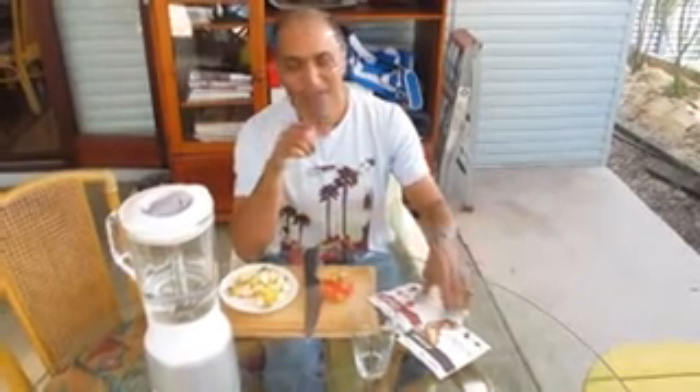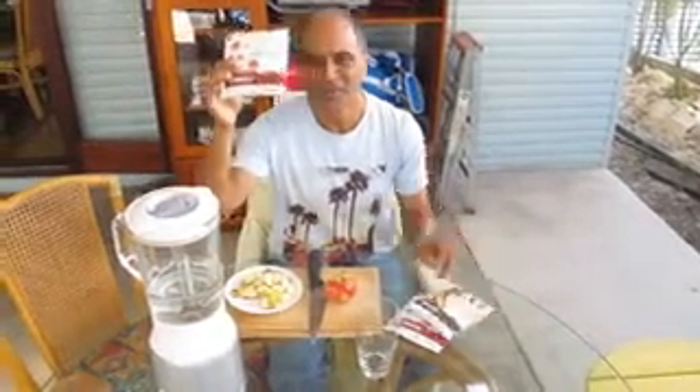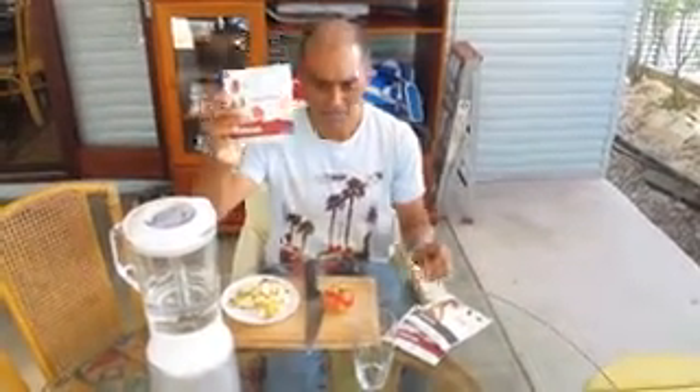Good morning, this is Claude in Brisbane. I'm just showing you how I have my breakfast every morning. Today I've got a choice of chocolate Nutri-meal and strawberry Nutri-meal, but strawberry is my favorite today, so it's going to be strawberry.